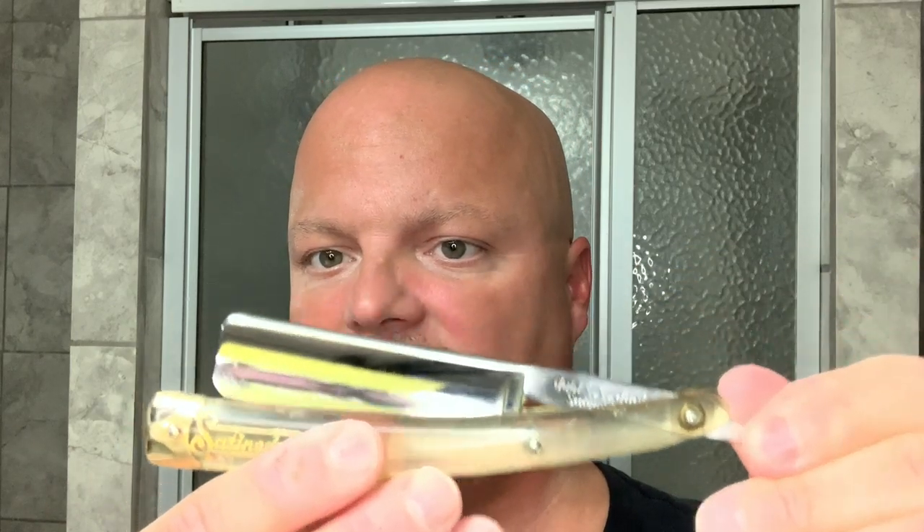Let's show what we used. The AP Shave Co. 2BED — the 2 stands for two-band and the ED is for extra dense. It felt really good; we'll use that with the DE and talk about it more. Usually those are well under 30 bucks. Katie's Bubbles Parma Inspiration — terrific. Razor Blades and More has a version of this, but I'm not sure if Katie's Bubbles still makes it. We used the Double Duck Satin Edge Vintage Razor — if you know the age of this razor or what period they were made, please let me know.